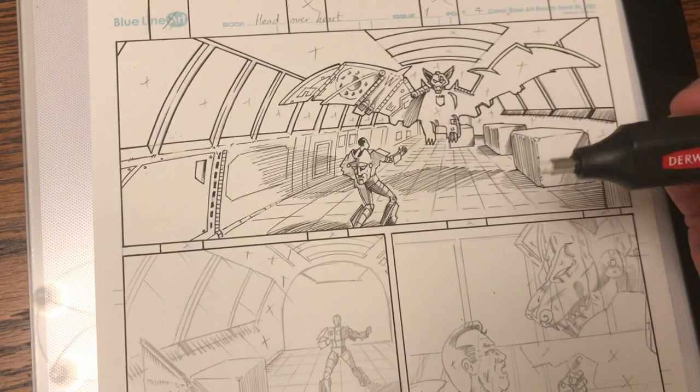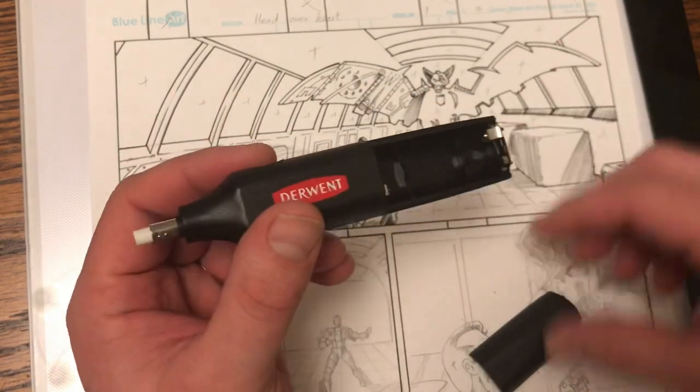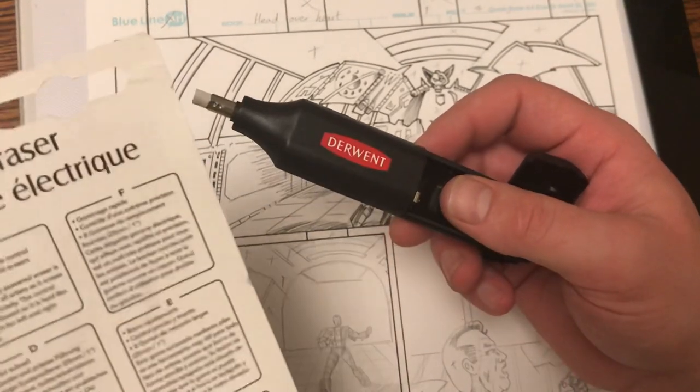What I need to do before I go and add all that black ink is just rub out all my pencil lines, which often show through. So, can I try this? My first mistake — I need to get some batteries, and this takes...